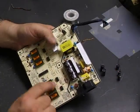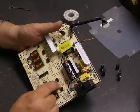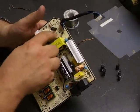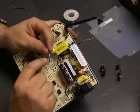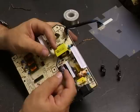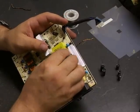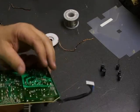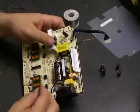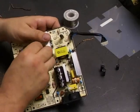On the power supply board where the capacitors came off, there's a circle with one side shaded in a dark semicircle — that is the negative side. When you look at the capacitor itself, one side has a gray stripe with little negative signs; that is the negative terminal. That's the side that goes into the hole at the shaded portion of the circle. Just poke it through so the leads come out the other side, then fold them to the side slightly so the capacitor won't fall back through.